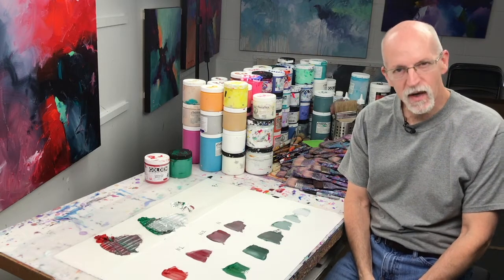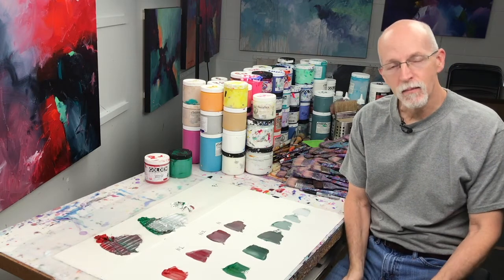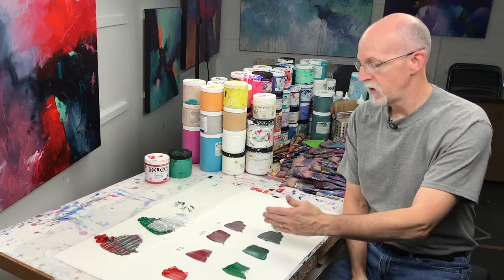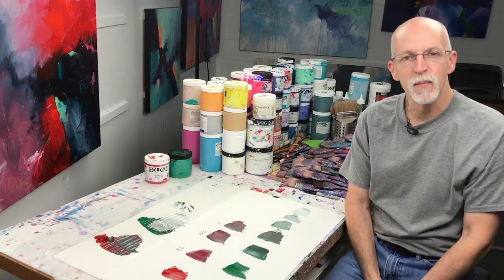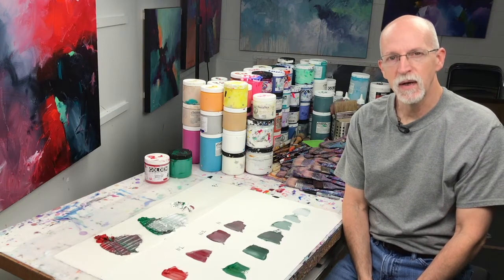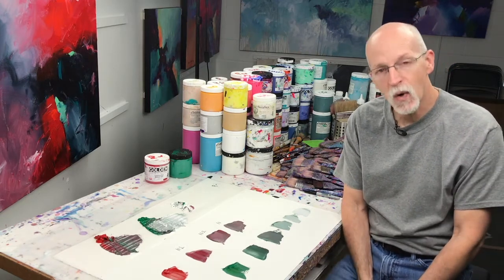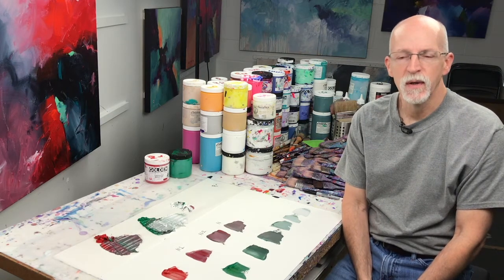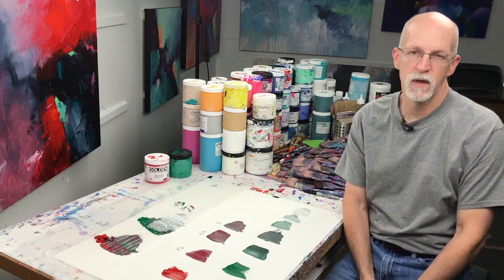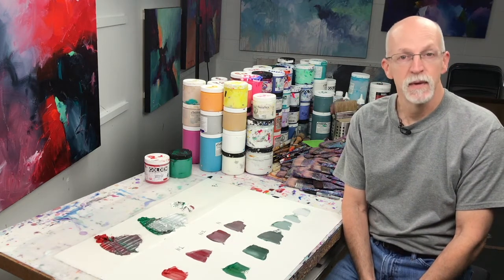So the next time you want to paint with complementary colors, instead of simply using the colors right out of the tube at their most intense level, try mixing them together a little bit at a time, and then a lot at a time, to see what kind of beautiful range of color and value you can get. Remember, when you mix them equally you're going to get a neutral gray, but in some parts of your painting you might want that as a quiet place — one that doesn't command attention, letting the more intense colors near your centers of interest play off each other.